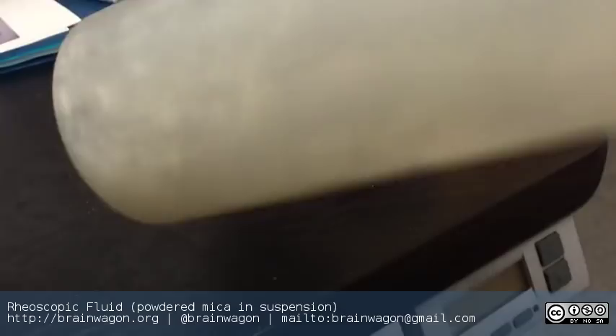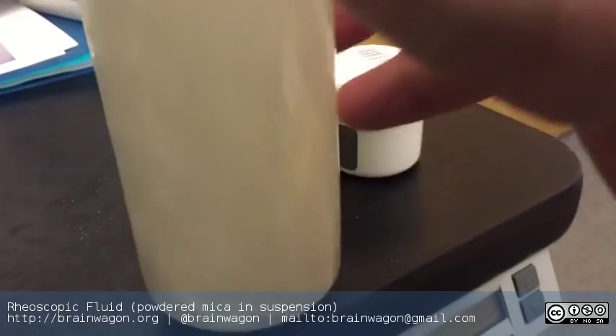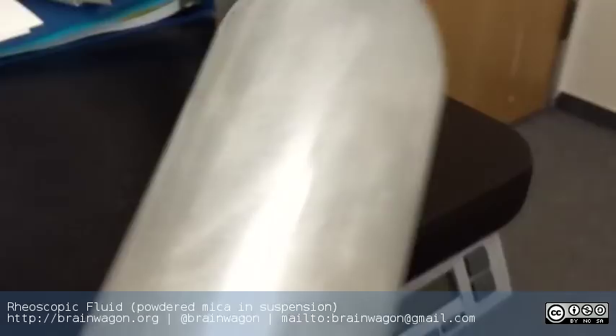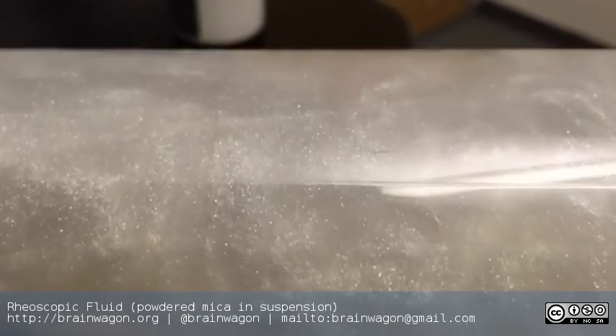I was always curious about what they use in this stuff. It does eventually settle out of the container, but it's definitely good enough to show fluid flow. If you wanted to have color, you could add a couple drops of food coloring. This was about a quarter teaspoon for the size of bottle — I think this is the liter size. You might be better with just a teeny bit more than this, but it's certainly adequate.